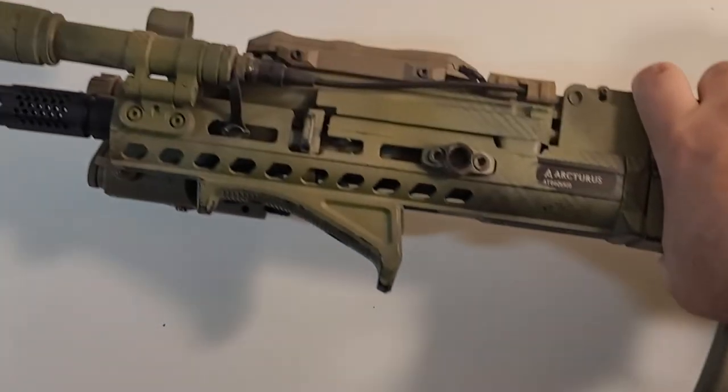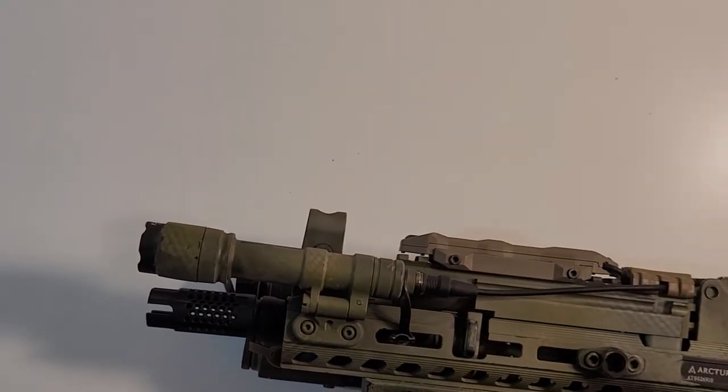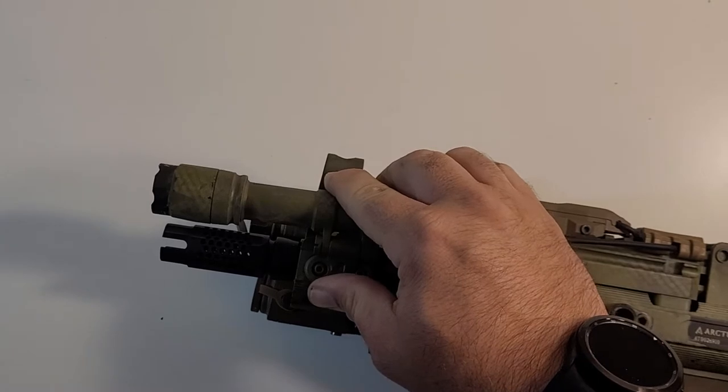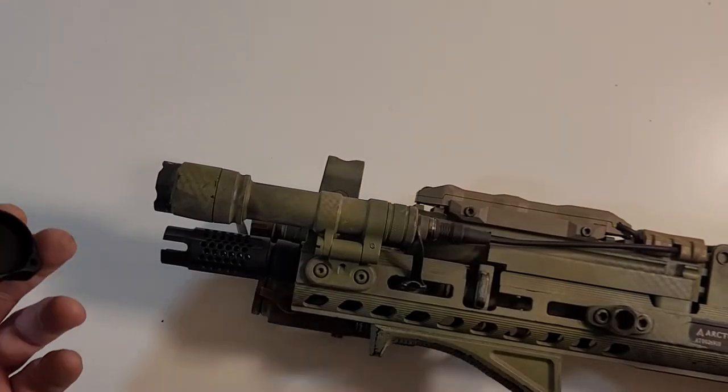So let's pull out this AK-105 I've got right here — my Arcturus Airsoft. I've got a replica Surefire light on here.